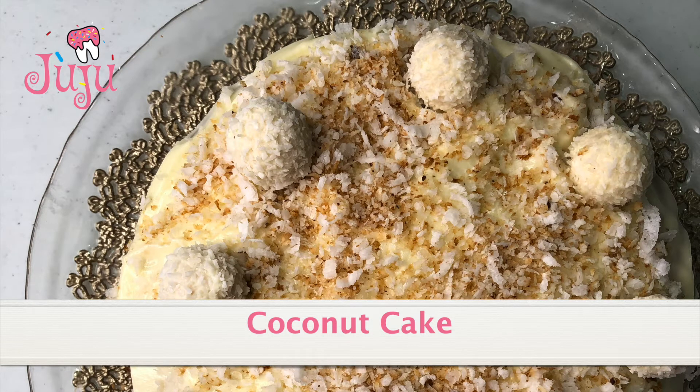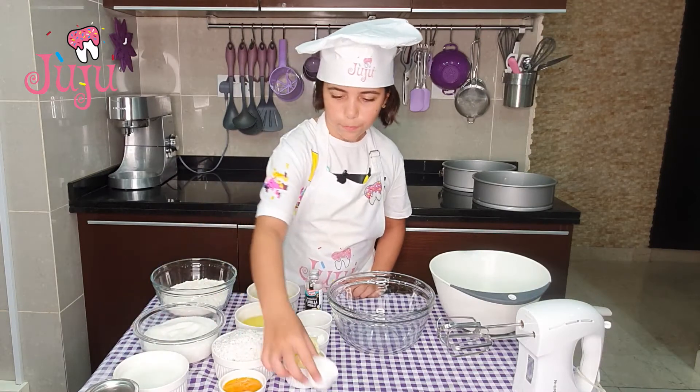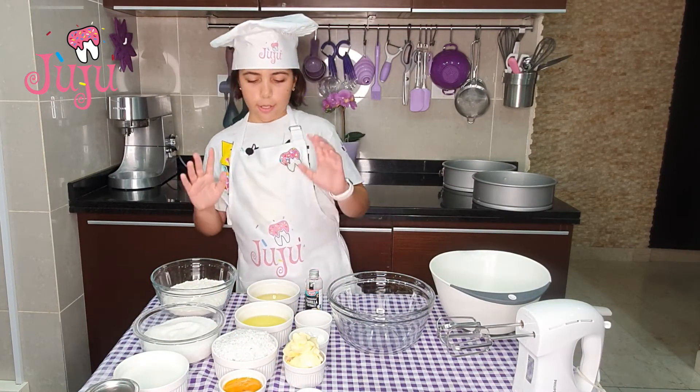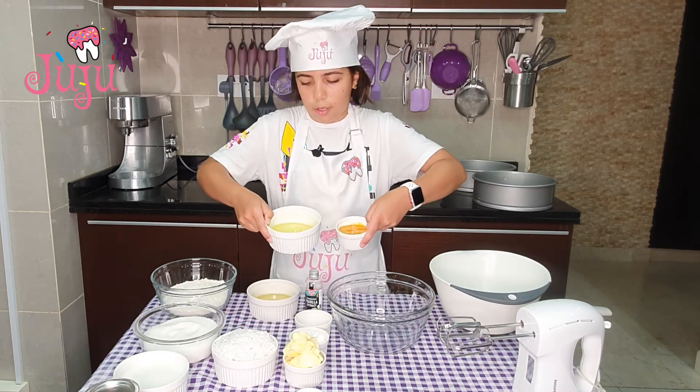We're making some buttermilk with vinegar and milk. I'm going to set that aside for 5 minutes.